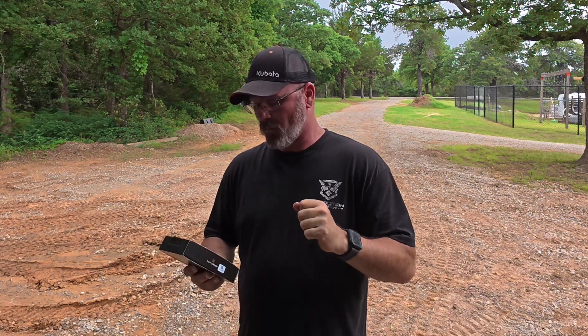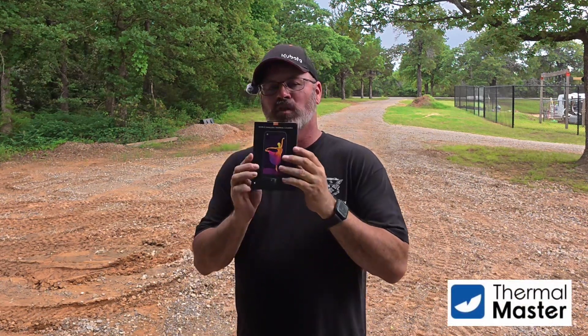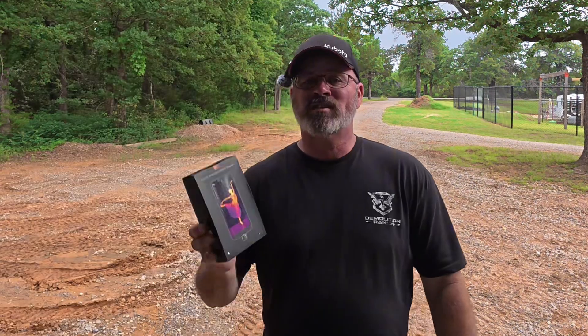I've got a really cool one for you. I found this product from a company called Thermo Master and it is the world's smallest thermal camera. They reached out to me and said, would you like to collaborate with us? If we send you one of these, would you like to review it?